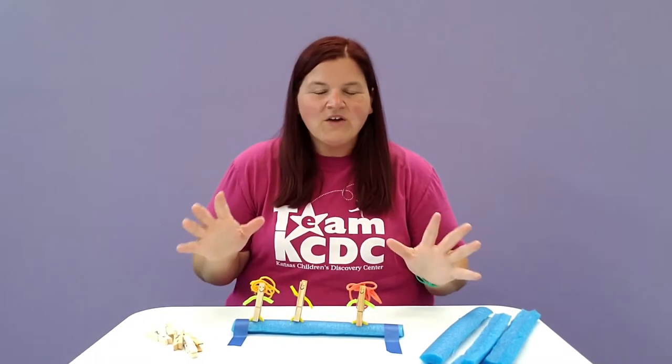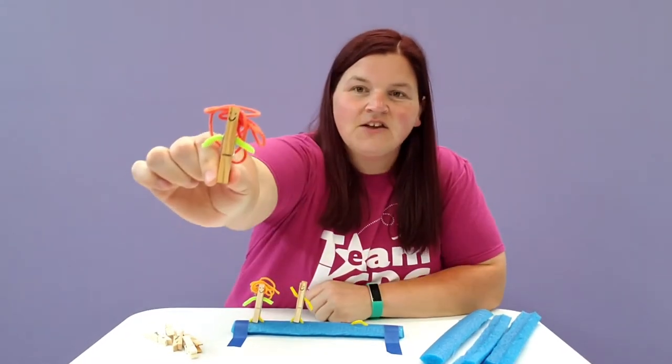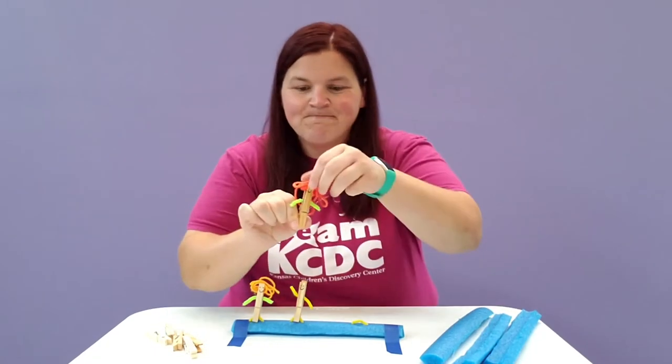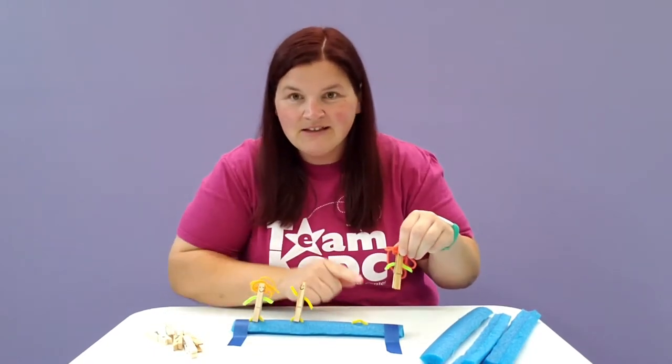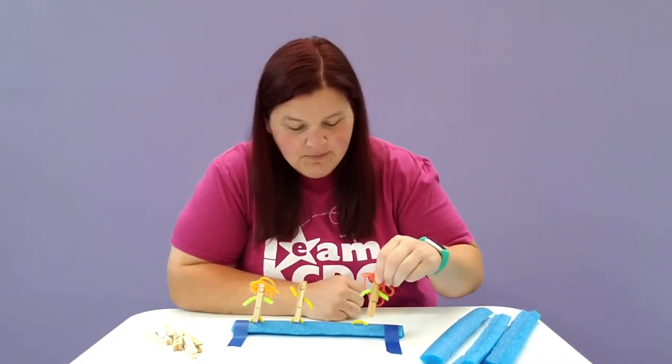Now, what you can do is create characters using your clothespins. I created a little character here using yarn, pipe cleaner, and markers on my clothespin. Then, I'm able to clip the clothespin to a pipe cleaner that's sticking out of the pool noodle.